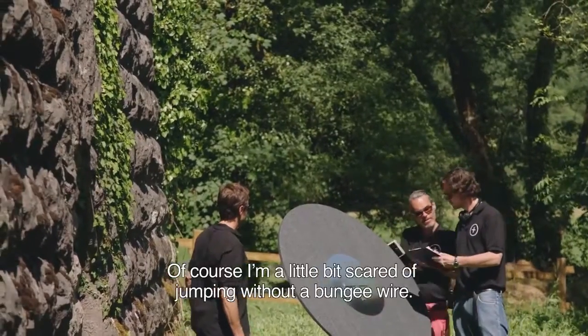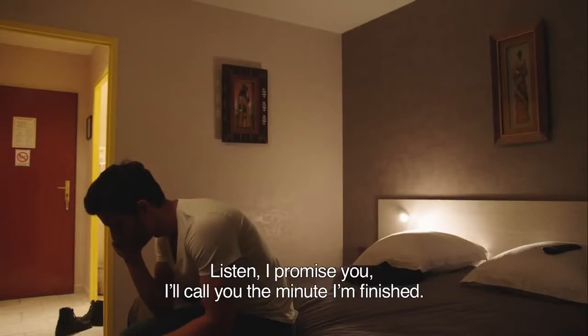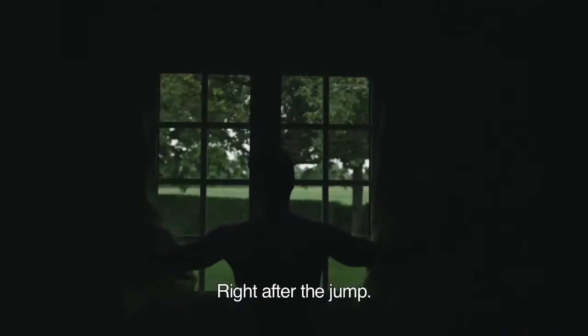I know it's the big day. Of course, I'm a little bit scared about the idea of jumping without the bungee wire. I promise I'll call you tomorrow right before the jump.